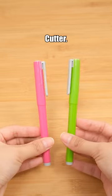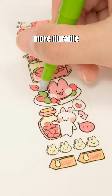Oto Ceramic Cutter. The tiny blade is perfect for precise cutting. The ceramic blade is more durable than metal blades and doesn't rust.